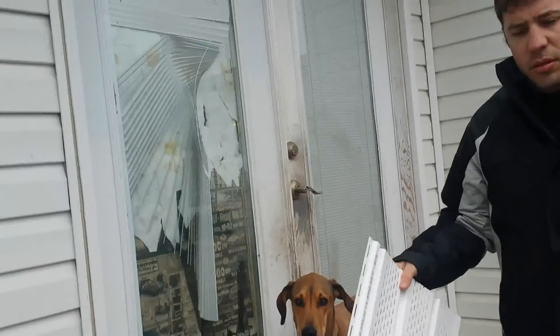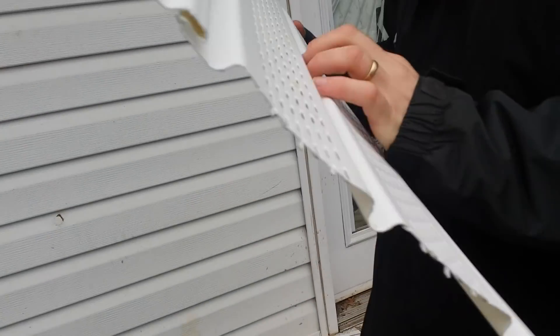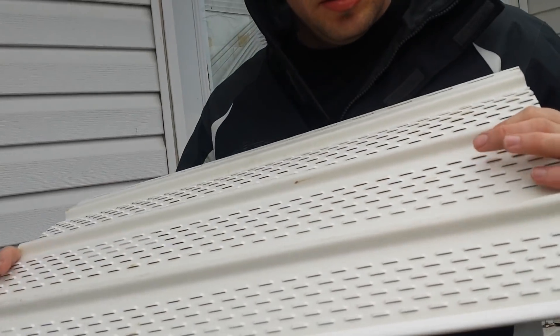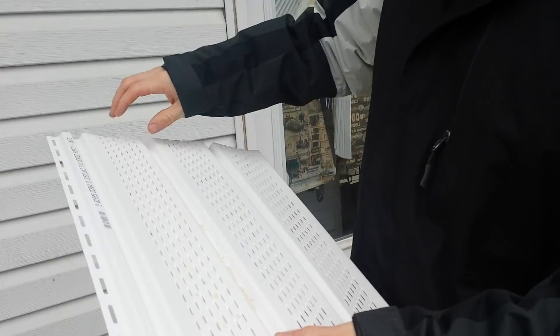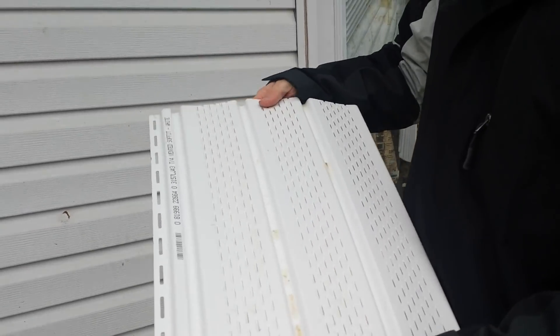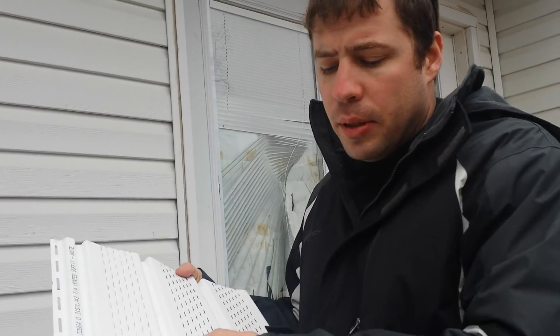So it's really easy. There are multiple kinds. This is vented soffit. They have solid non-vented, and then they have some where some panels are solid and some are vented - that one they had to order. We just bought ours from Lowe's. You can order it; they had them with the mix.